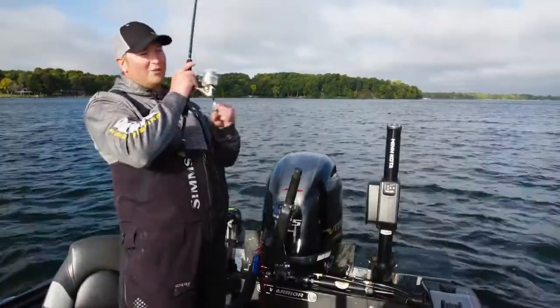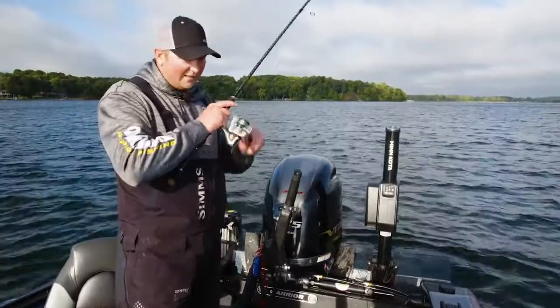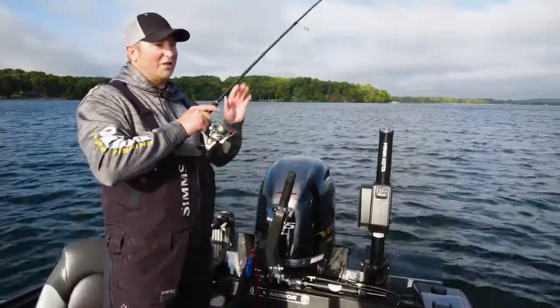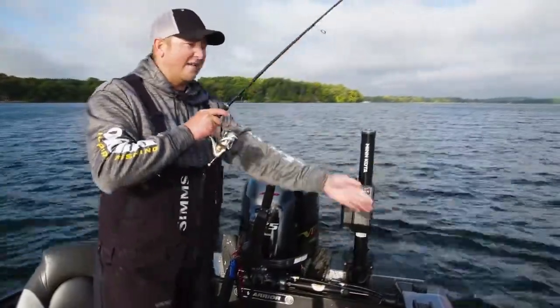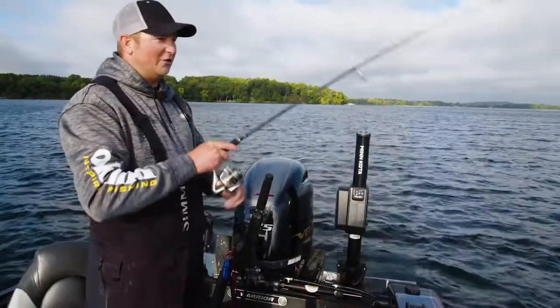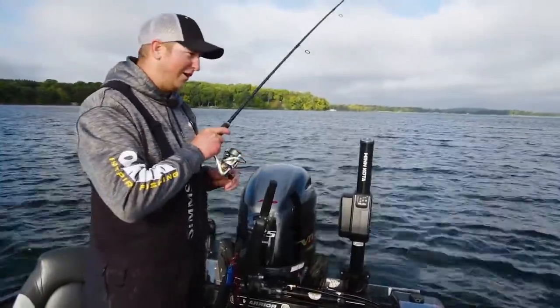There's one right there! That fish picked it up right off the bottom on the pause. You're just hopping that thing around — it's coming back towards the boat, darting from side to side, hitting the bottom in between each little rip. It's a really good reaction strike for catching walleyes this time of year.